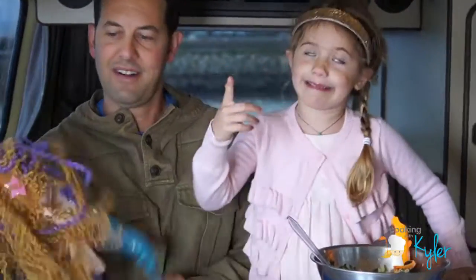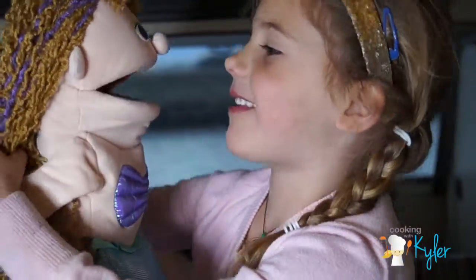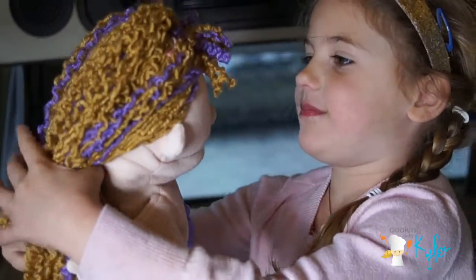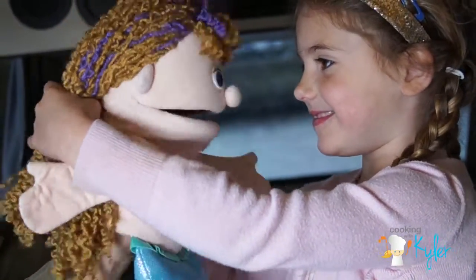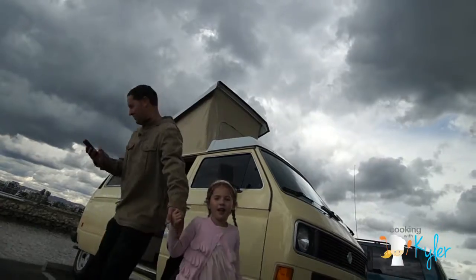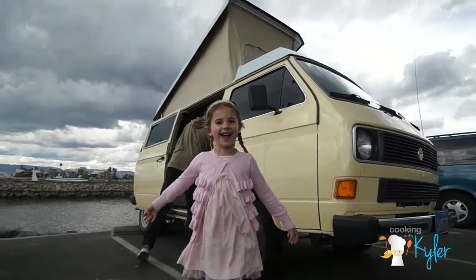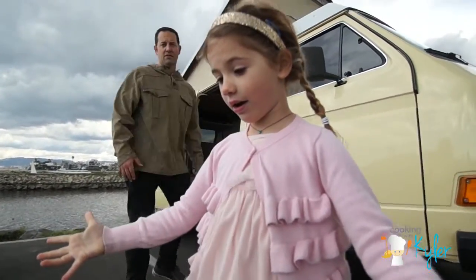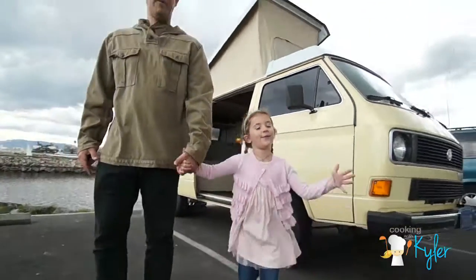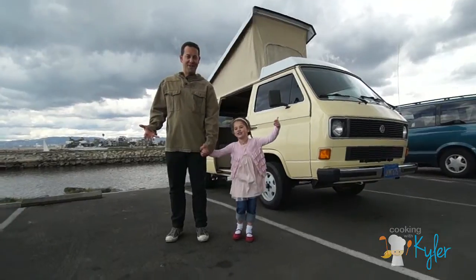Hi, Kyler! Tuna salad, tuna salad — what? Mermaid tuna, mermaid tuna salad, yeah! Hi, my name is Kyler, my daddy's Will, and we are cooking with Kyler!